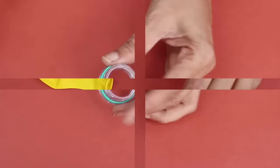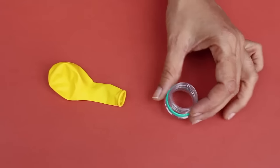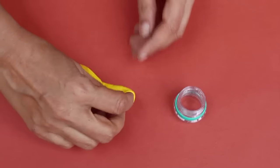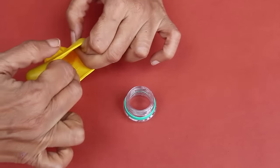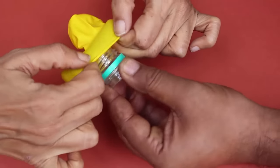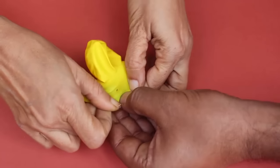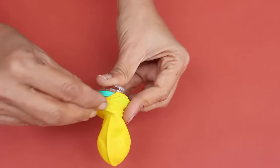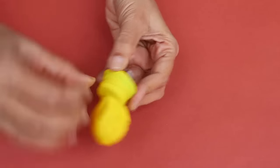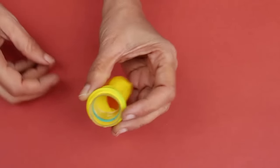Take a balloon, stretch the mouth of the balloon and place the threaded part of the bottle neck inside it. The threads of the bottle will ensure that the balloon does not slip out. If you want, you can also put a rubber band.